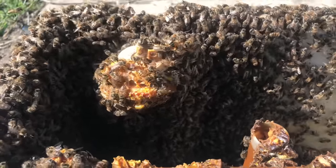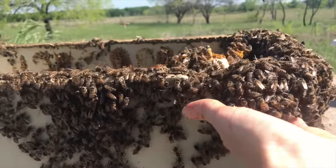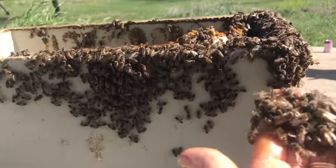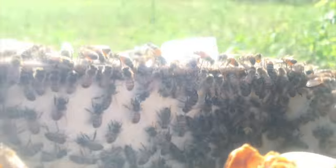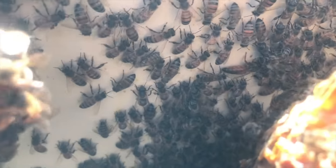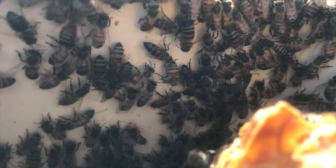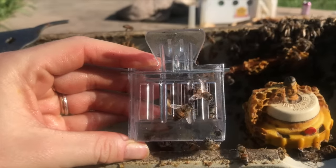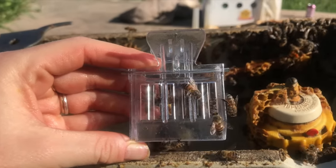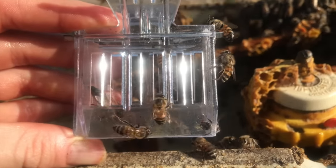After I removed all of the comb, there were still a ton of bees in the toilet and I had to search through them to find the queen. I started to scoop some bees off the sides of the tank, but I didn't have to do that for long — suddenly I spotted the queen crawling up the side of the tank surrounded by her attendant bees. Here's a better shot of her in the queen clip, which is designed to hold the queen inside since she's larger than all the other bees.